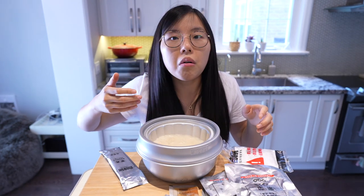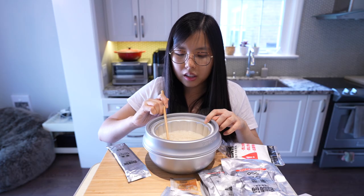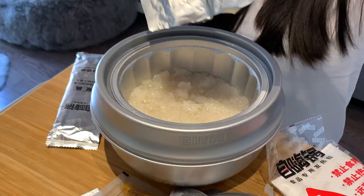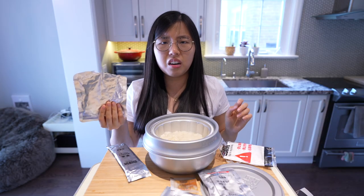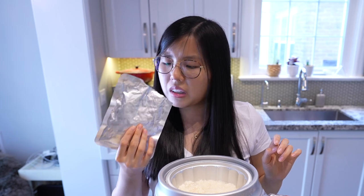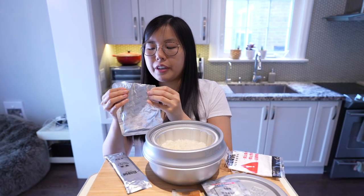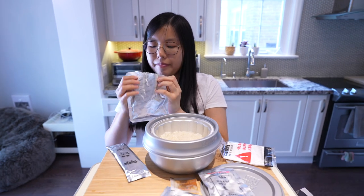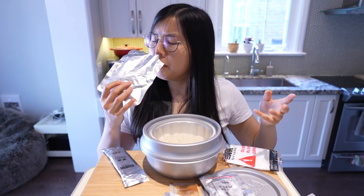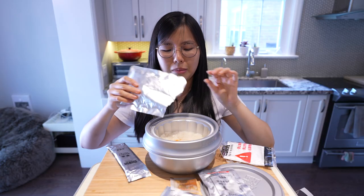The rice is hardened — look, it's just one piece. It smells like dog food. Why do I keep smelling it? Smells like dog food. Okay, there's so much liquid.